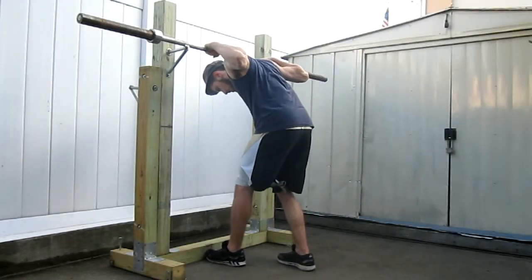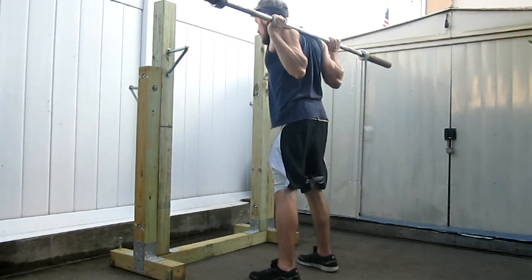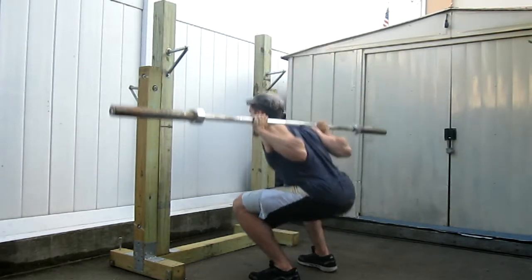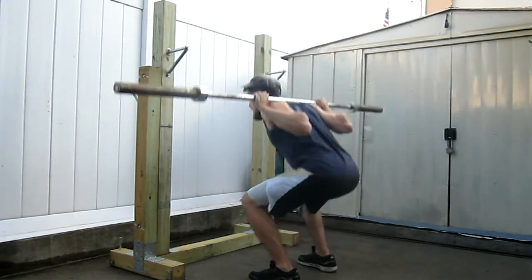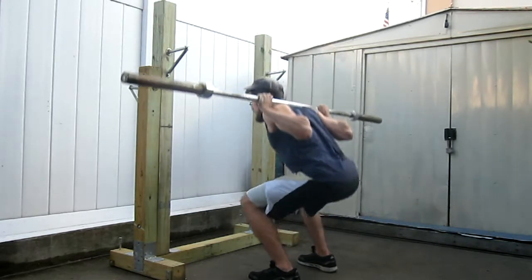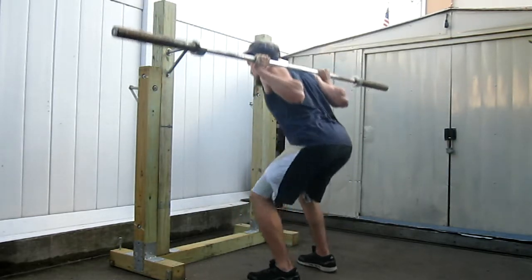What is up everybody, Herk here, and today I'm bringing you another outdoor video. Yesterday I completed building this squat rack contraption that you guys see before you. This was one of the first times I'm squatting again — I haven't squatted in so long. I haven't been able to go to the gym or squat after my shifts at work, but the form is still there, which I'm really pleased and happy about.